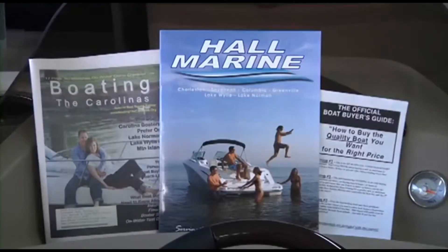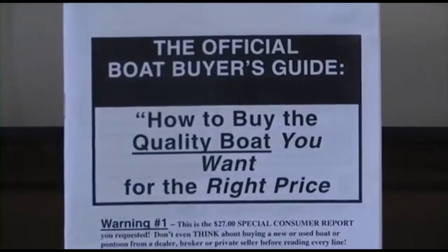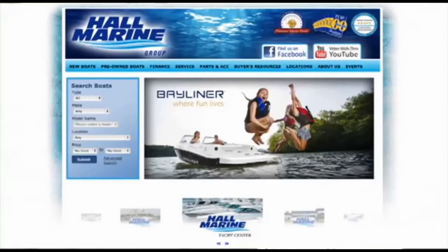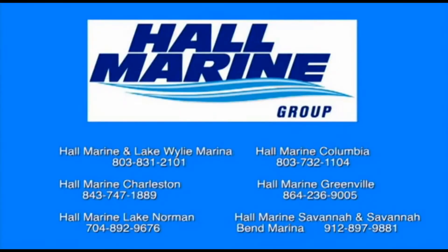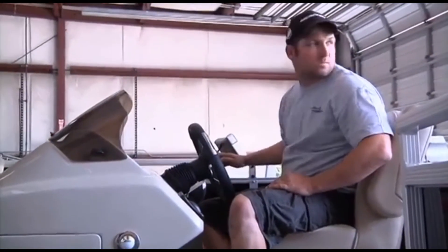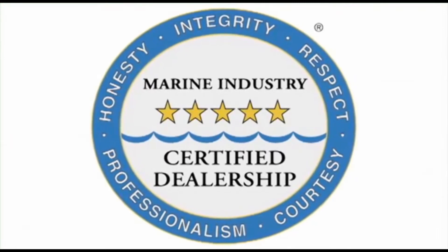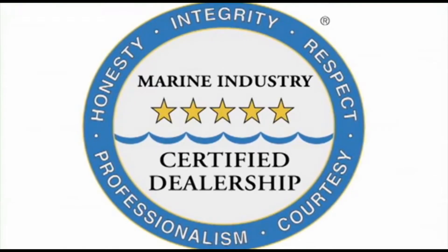We offer several consumer boating reports available at hallmarine.com. Our most popular is the Family Boat Buyer's Guide — you can request this report for free using our website under the Buyer's Resource tab, or ask your boat specialist for a free copy at the dealership. All six Hall Marine locations offer a full-service boat dealership with certified Mercury and Mercruiser mechanics. We are also the only five-star certified dealership in the Carolinas and Georgia, certified by the Marine Retailers Association of America and the National Marine Manufacturers Association.